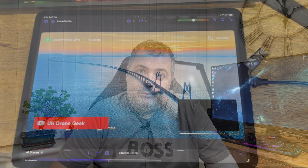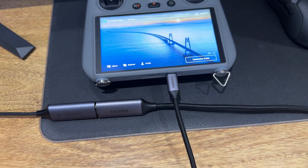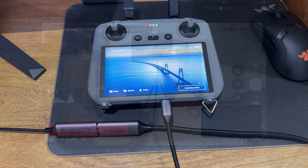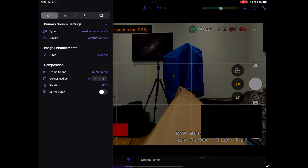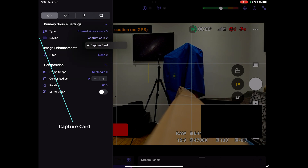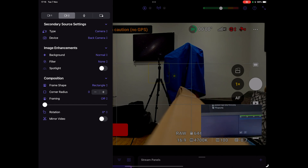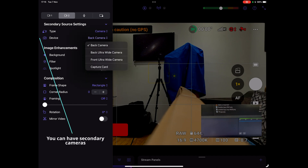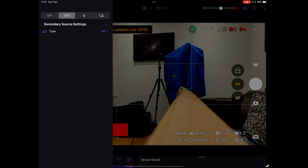Here we have a UVC HDMI capture card plugged into the iPad and then a standard USB-C to HDMI cable plugged into that — that's what gives us the video feed in Camo Studio. The first thing to do is hit the menu option, select primary source settings, and there is an option for external video source. Select external video source and then choose capture card — capture card will only appear if you've got the UVC capture card plugged in. You can also have a secondary video source; for example, this is my iPad's front camera, but some people like multiple video sources.